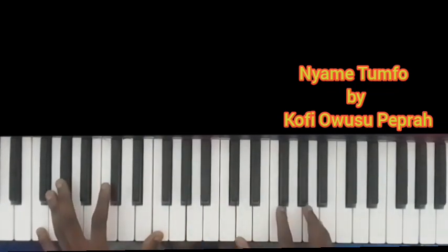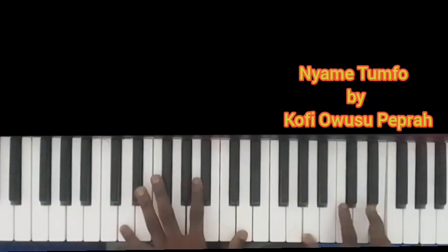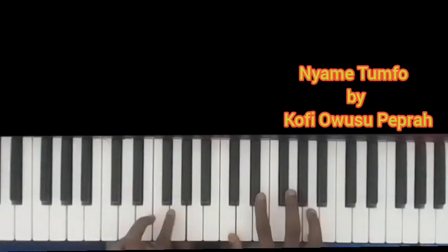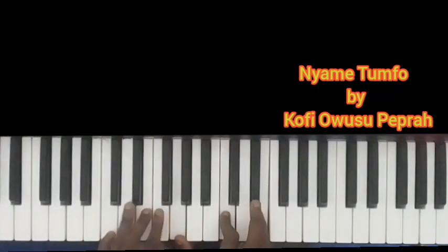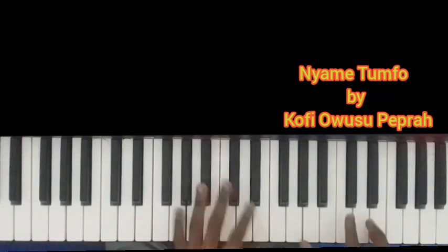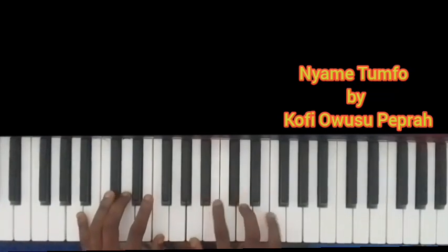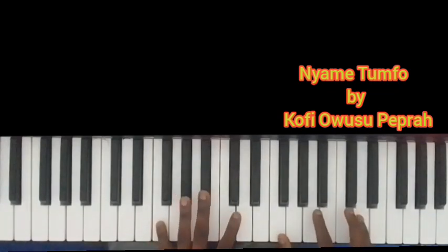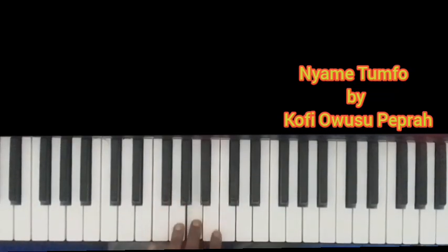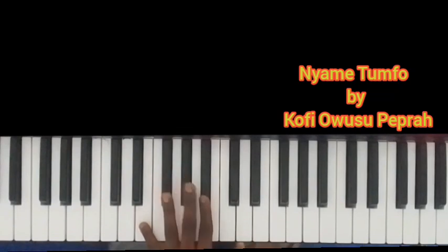We are not finished — we are going to add this. The walkdown is descending on the notes. I'll go one more time on the left.